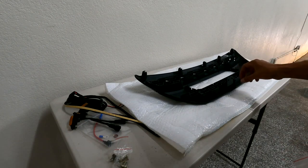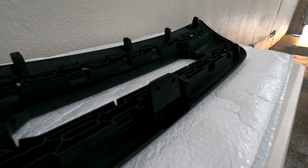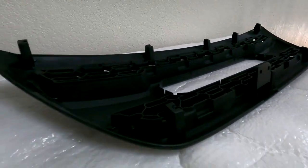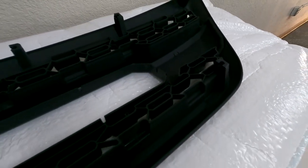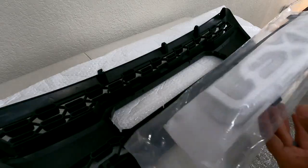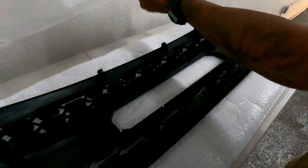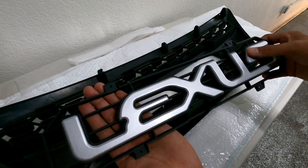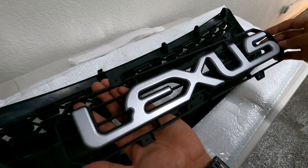First impressions on the grill: everything is really, really nice. All of the plastic is really thick and strong — it's all gusseted everywhere where the studs actually insert into the grill. It doesn't look like any corners were cut in making this grill, so I'm really excited to get it on and see how it looks on the GX. Really high quality. Here is the grill insert — it's painted a flat silver color with a semi-gloss clear coat, it's going to look really good.